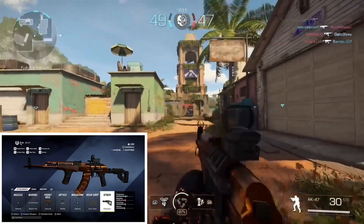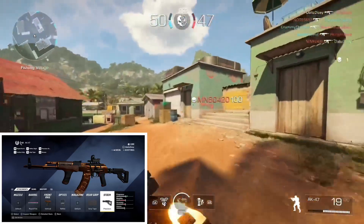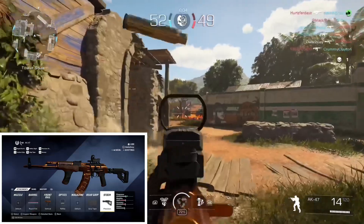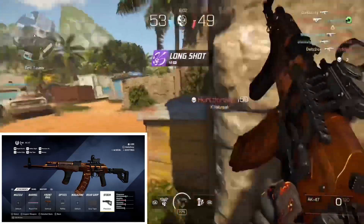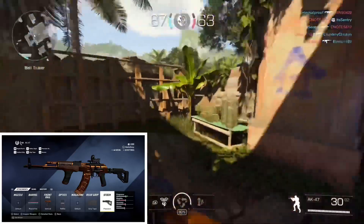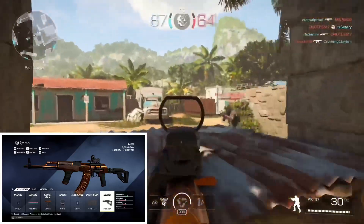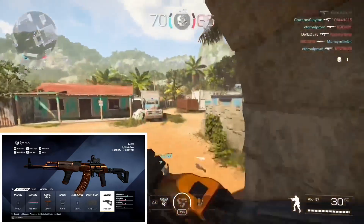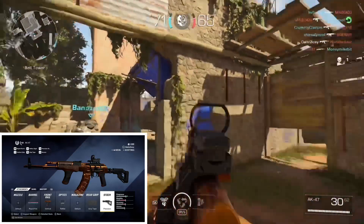For the front rail, they put vertical, which is going to help with vertical recoil. Now, I looked at the comments on the post — a lot of people are asking why you'd put a reflex sight on the AK-47, saying you don't need to. Well, be that as it may, maybe that's true, maybe it's not. It's personal preference.